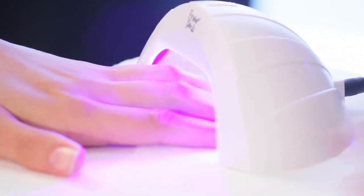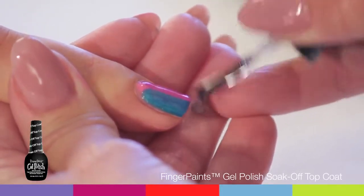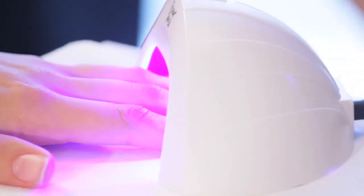Cure for 30 seconds. And remember, if using a UV light, cure for 1 minute. Apply Finger Paints Gel Polish Soak Off Top Coat — apply a thin layer of top coat to your nails. Cure for 30 seconds. If using a UV light, cure for 1 minute.